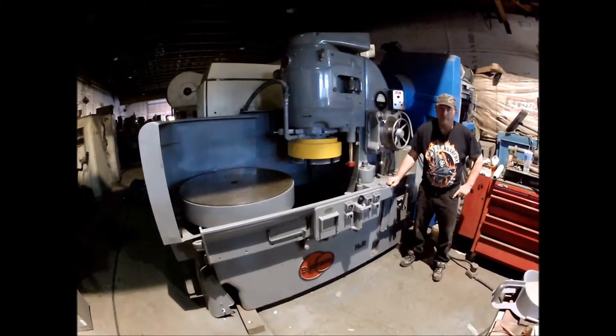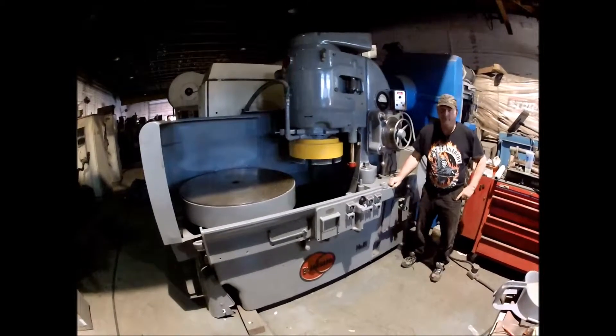Hi there, I'm Dan Kniff with Interplant Sales and I'm going to run a Blanchard No. 18 grinder for you here today.